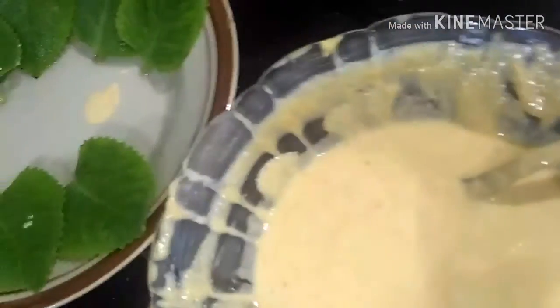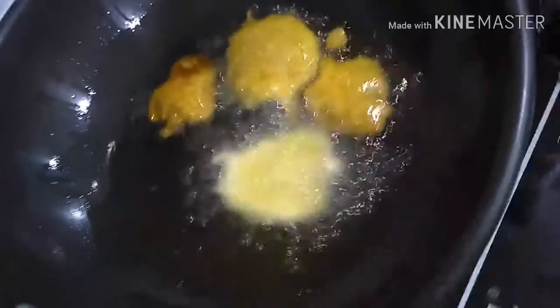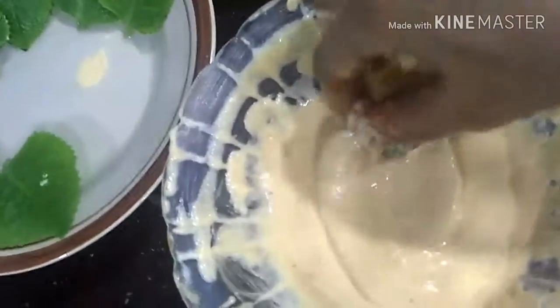You will find the oil in the water. I will try to keep the oil. You will get the oil.